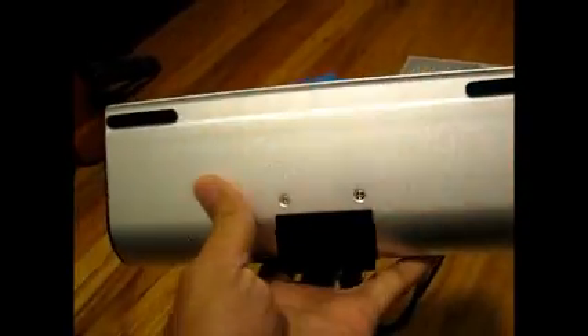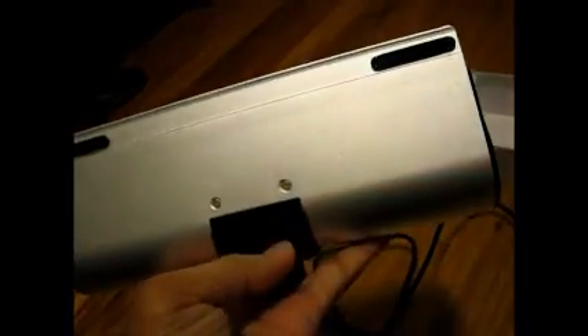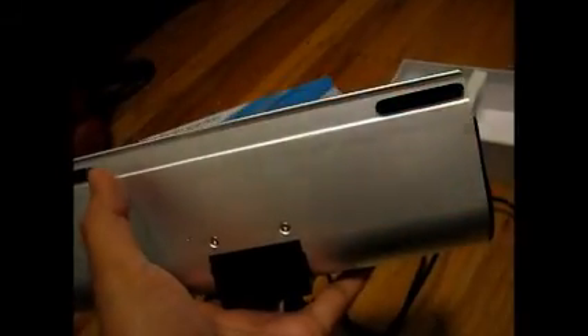At the base of this speaker itself there are three rubber feet — this one right here, then down here, and this one over there as well. So it prevents the speaker from sliding around as you are using it.